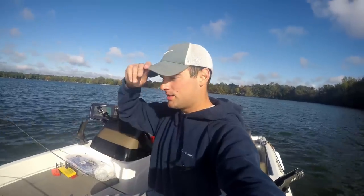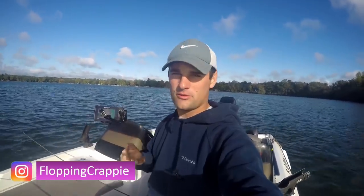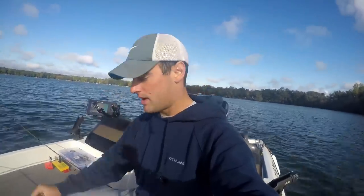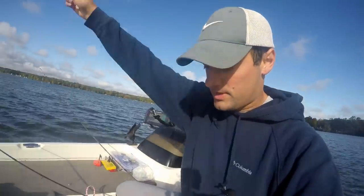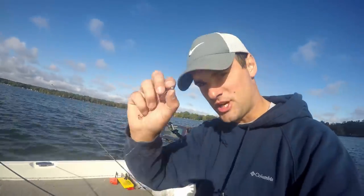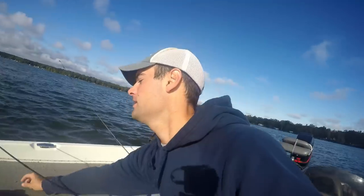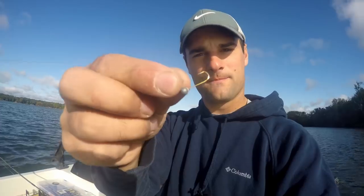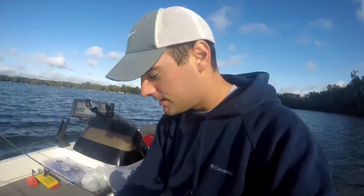Welcome back. Today we're doing how to fish with live minnows for crappie. I got two different setups here: your basic slip bobber setup with a split shot and a number four hook, and then just a plain old jig — a 32nd ounce jig. We're going to hook up minnows. I'm over brush piles right now.